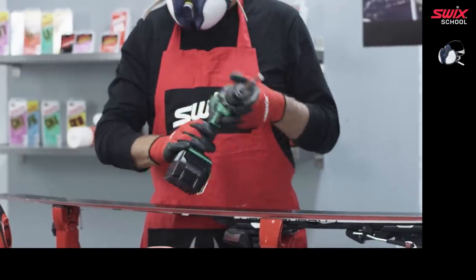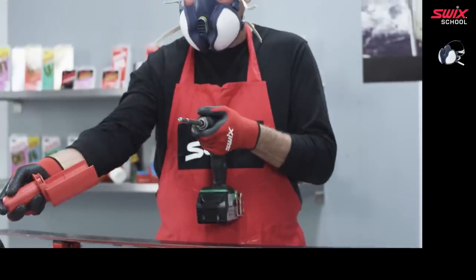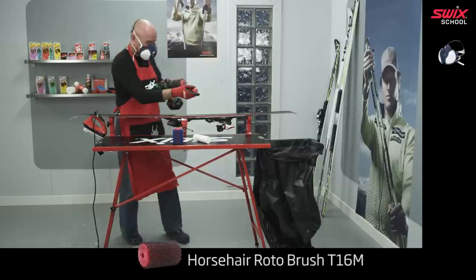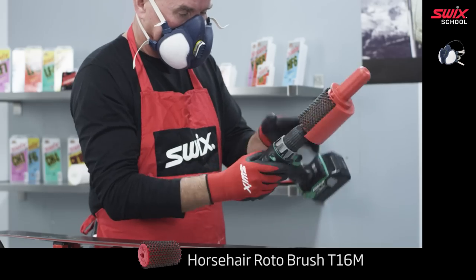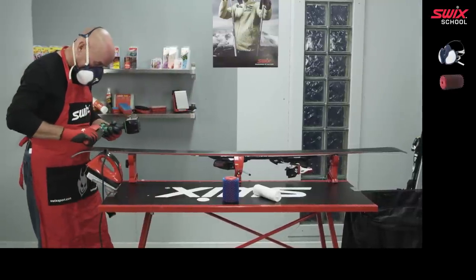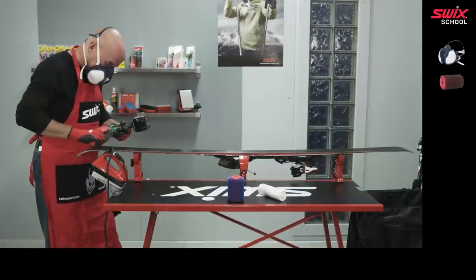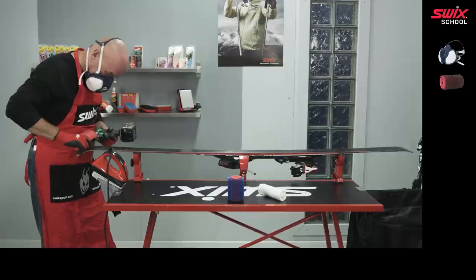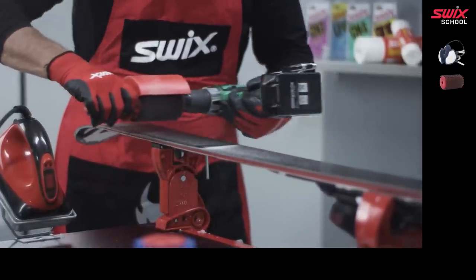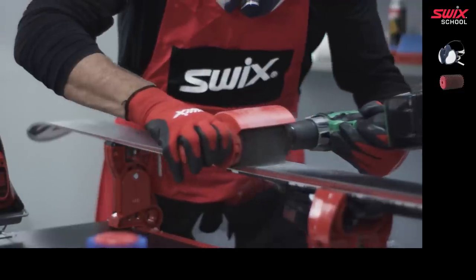Install the horsehair rotobrush in the handle. Start from the tip and use light pressure when you move the brush back and forth approximately a foot at a time towards the tail. Wax particles should be thrown towards the tail.